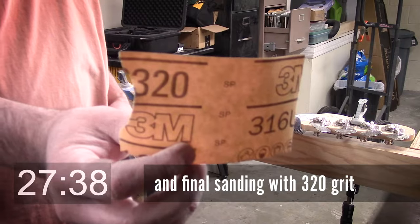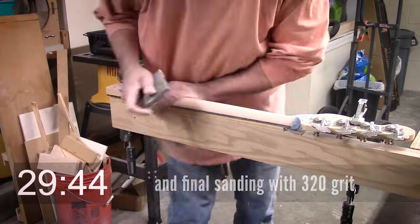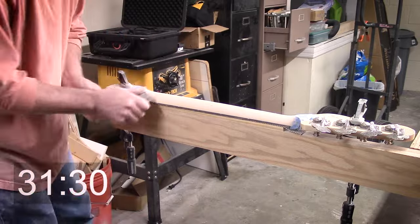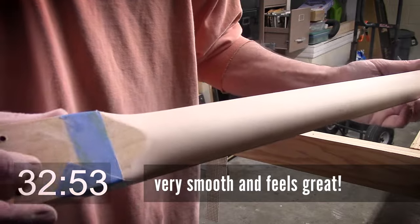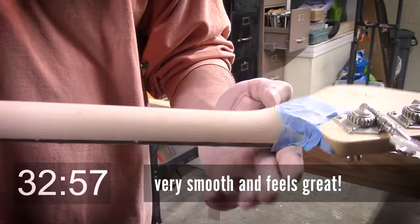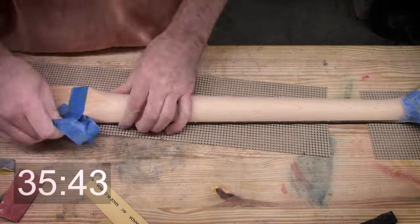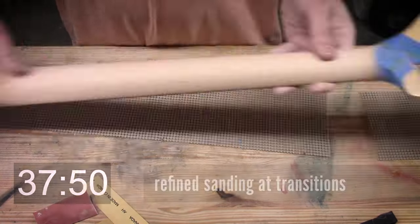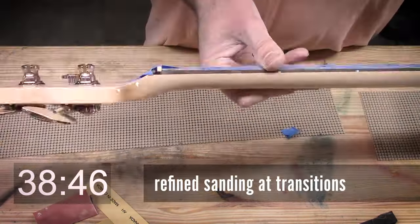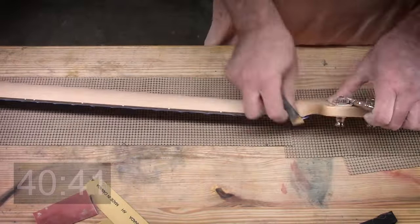We're about 27 minutes in already. Final sandpaper was 320 grit. This neck was really quite straight, but as I was sanding the urethane clear finish off, I did find a few little waves in it which were almost invisible. The neck is a bit smoother now than it was, and it was in really good shape when I received it. Cleaning it up, we're about ready for — the unfinished. We'll call it the unfinished.